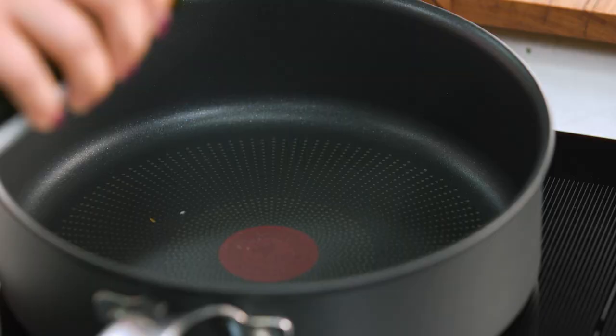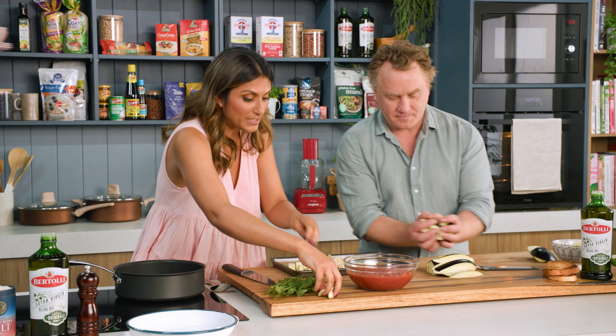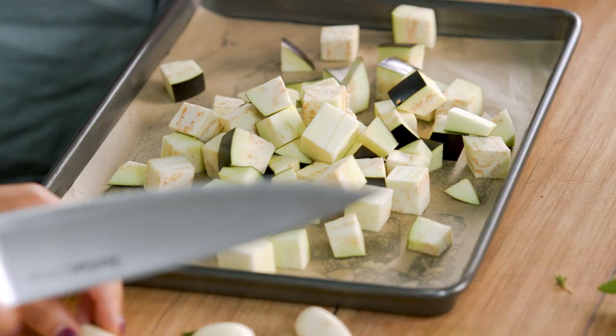I'm going to pop some beautiful cold-pressed extra virgin olive oil in here and then pop some garlic in the pan. When I make a Napoli, I actually chop the garlic really quite chunkily.